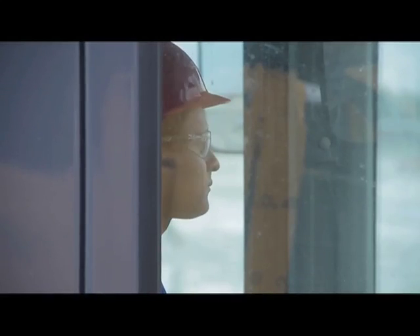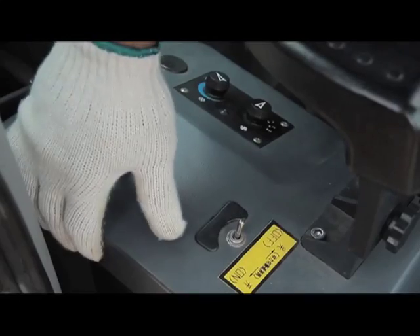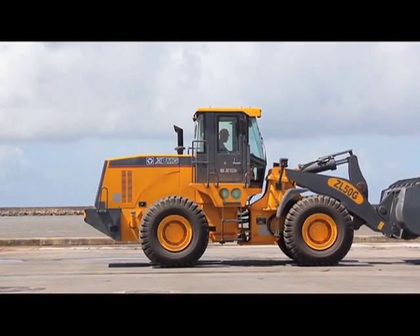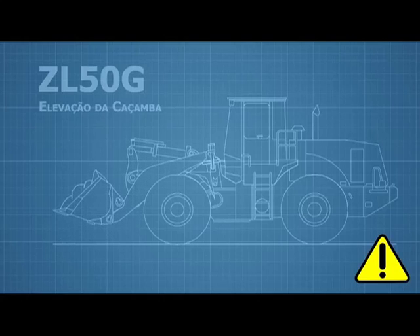When moving the machine, make sure the parking brake is activated. Determine the direction of movement, lift the frontal equipment and tilt it, release the parking brake, engage the desired gear, and move on. Do not lift the front of the machine to its maximum height when loading materials — the distance from the lowest point of articulation to the floor must be maintained between 40 and 60 centimeters.